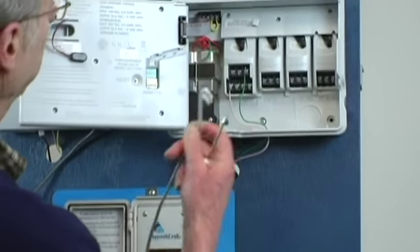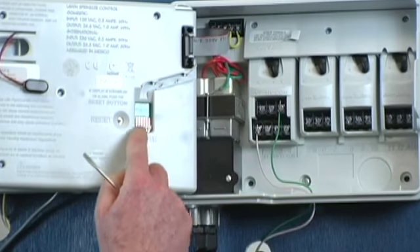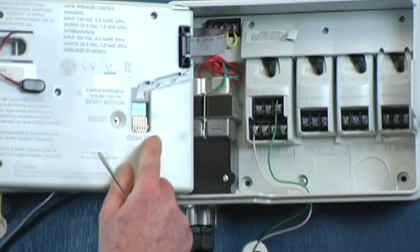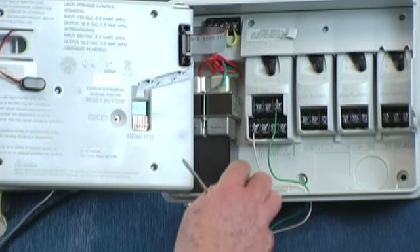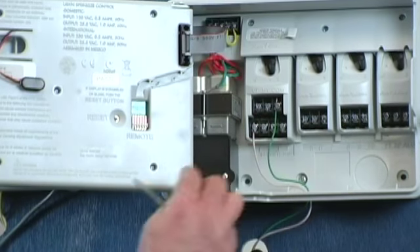Open up the Rainbird and look for the place where the remote connects into. In this case, it is on the back of the front shell. Other Rainbirds have it down in the main deck down here.